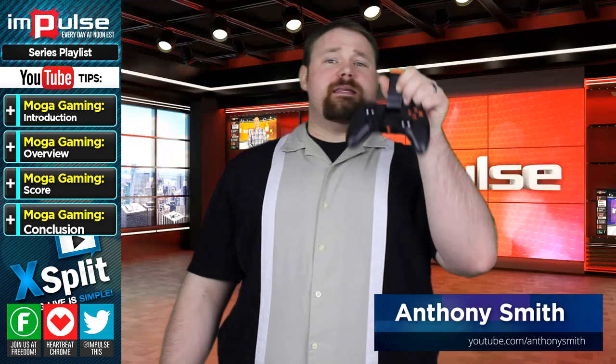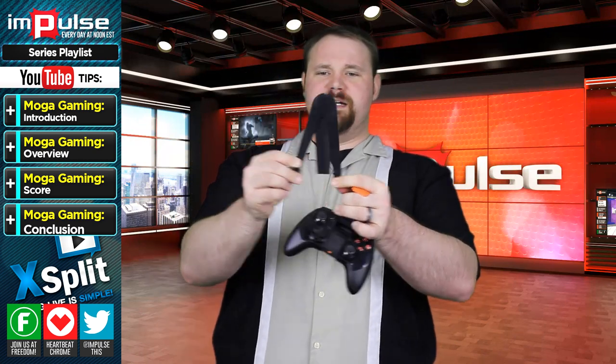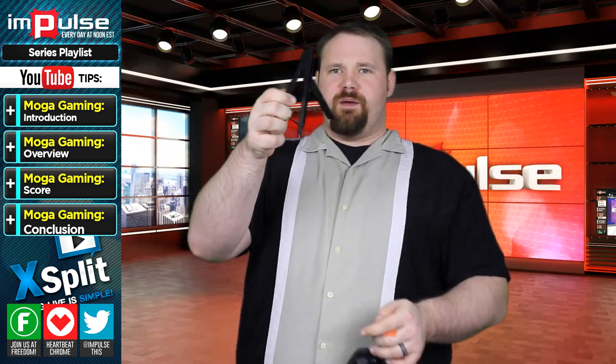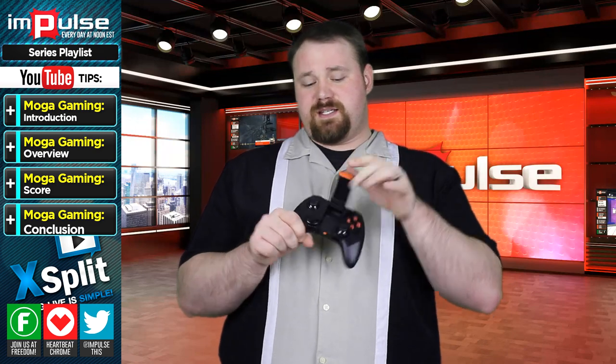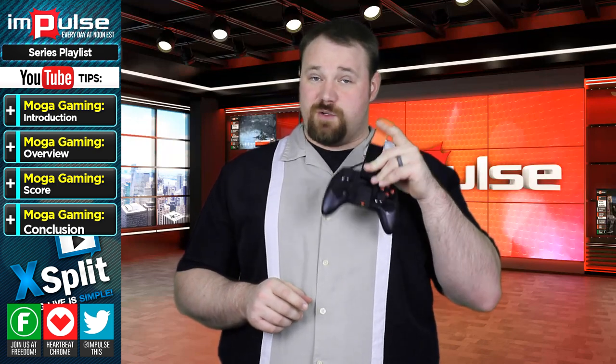Today I wanted to talk to you about this. This is the Mooga Gaming System. It comes complete with a nice little tripod, which is right here. It doesn't really look like a tripod until you open it up, at which point you can kind of see that it's a tripod — it's got three legs. That's how tripods work. The tripod is meant to hold your tablet and or phone. The system itself also comes with this — a nice little grabbing device so that you can place your phone into the Mooga System.